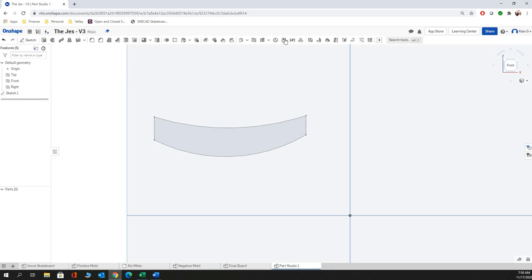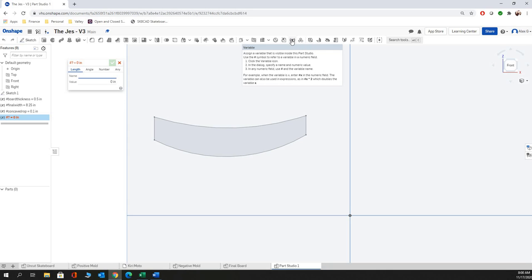After hitting the green check button, you're going to click on your variable tool. We're going to make the first one our board thickness — our standard board thickness is going to be half an inch (0.5). Then we're going to make another variable called final width — our customer right now is asking for a board that's eight and a quarter inches. Then we're going to do another one called concave drop, starting at 0.1. And then we're going to have another variable called rough width, set to 12 inches.